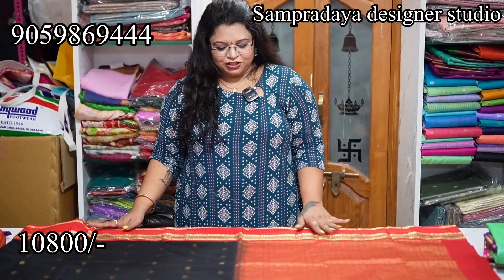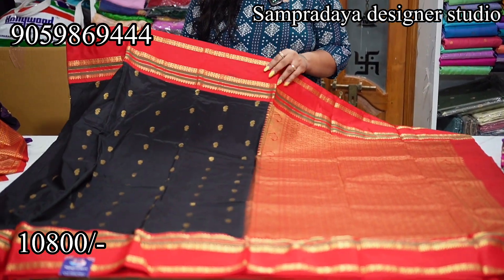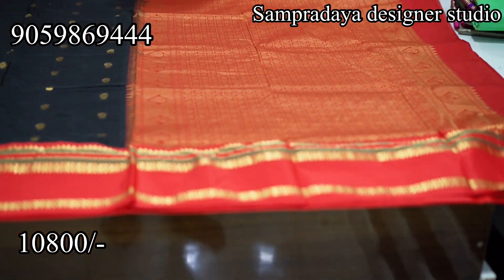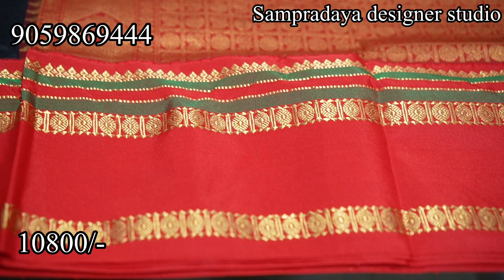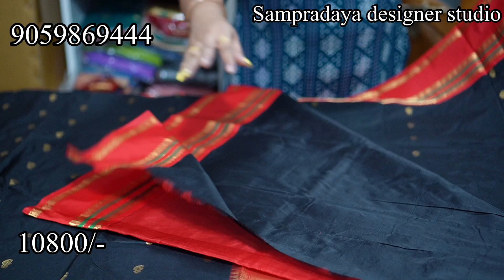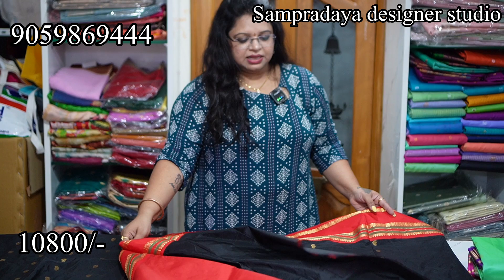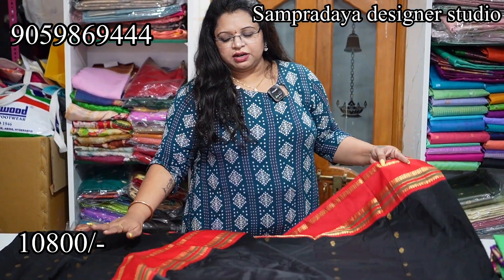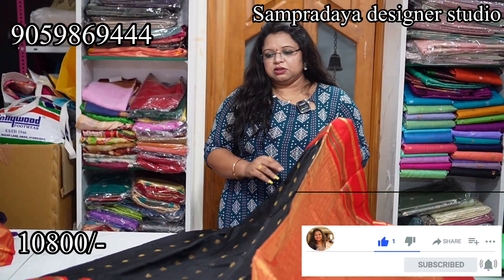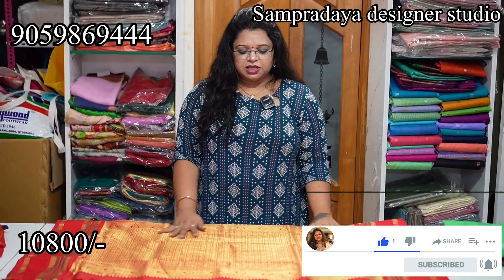The last saree of the video — black and red combination with a gap border. ₹10,800 is the price of the saree with a nice 1 meter rich heavy pallu and contrast blouse. Take a screenshot like this and send it to us on Sampradaya Designer Studio. The fabric is the same Narayanpet pattu — the price difference is only ₹10,800 due to the booties count. This is how the saree looks.